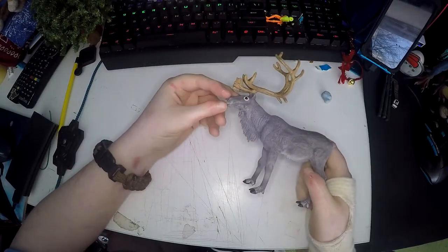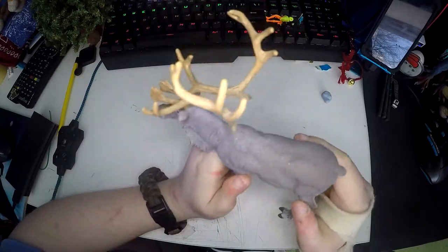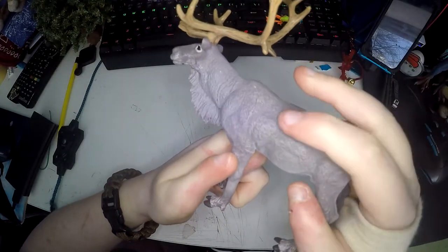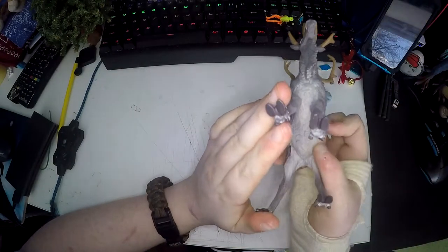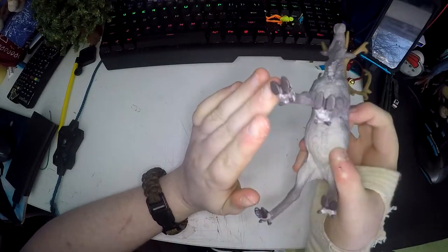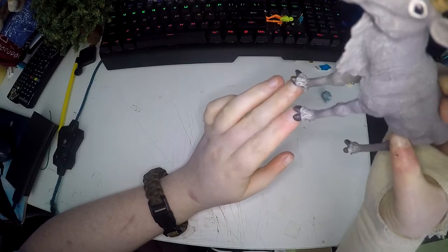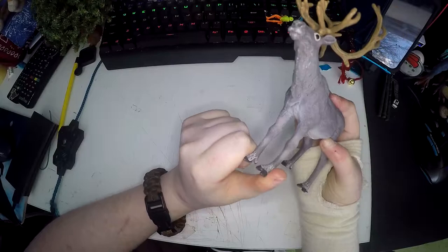Papo and Schleich are the best figure manufacturers I think, as they are really high quality. You can see the fur is all modelled in properly. Its little feet are modelled properly and it's even got white on its feet. The toes are beautiful and its legs are slightly bendy for durability.